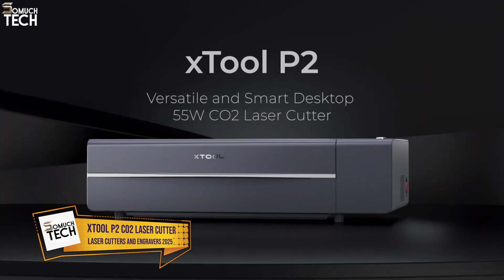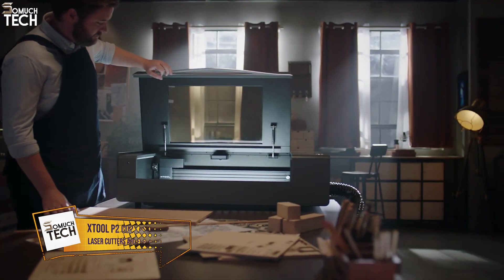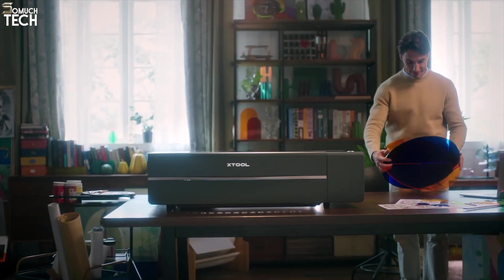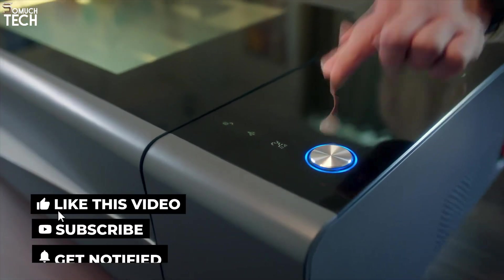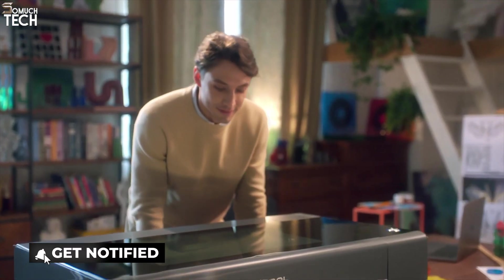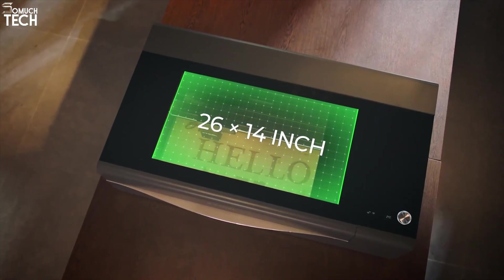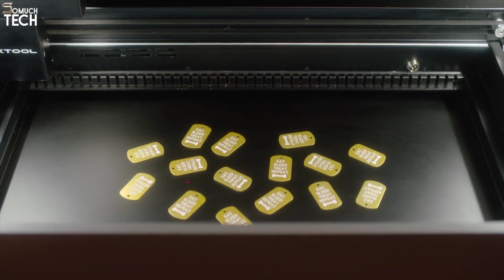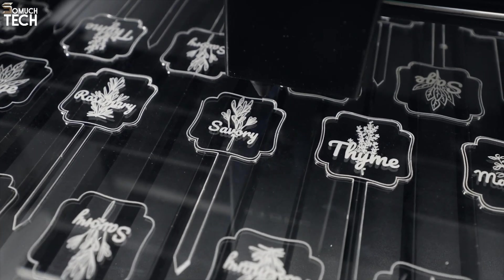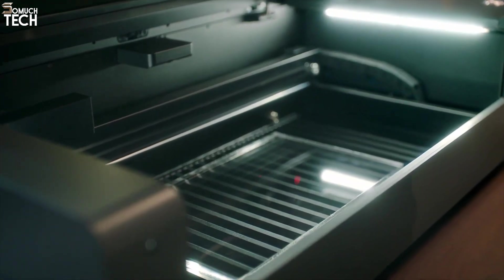Number 1: XTool P2 CO2 Laser Cutter. Leading the pack is the XTool P2, a high-performance 55-watt CO2 laser cutter designed for serious makers, small businesses, and creators who need consistent precision. The P2 stands out not just because of its raw power, but also its intelligent design. With a massive working area of 26 by 14 inches, it handles large pieces of wood, acrylic, leather, and even certain coated metals effortlessly. You can engrave delicate patterns one minute and power through thick plywood the next.